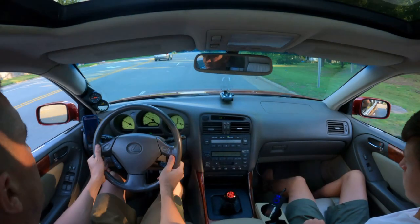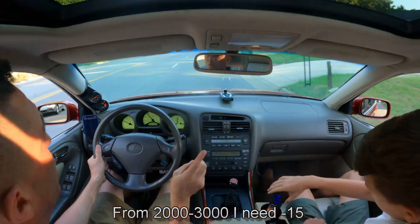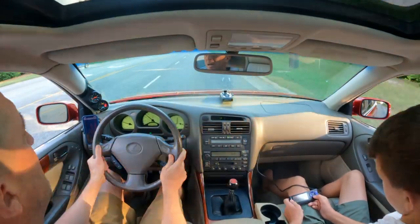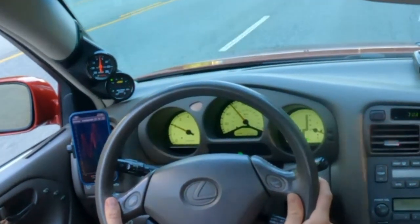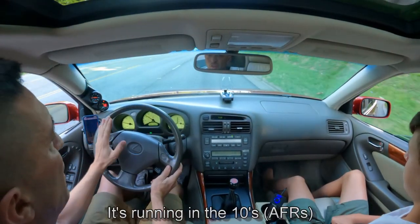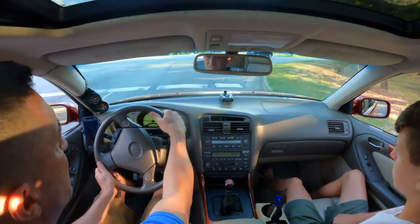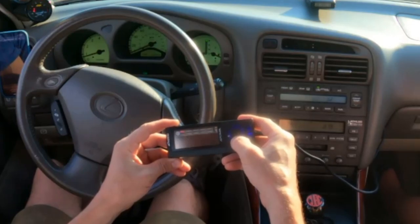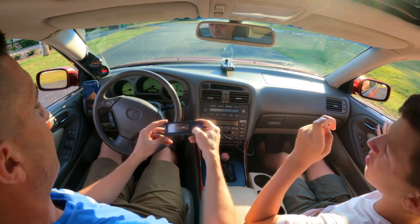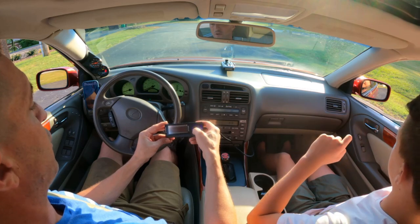We're doing some tuning — 2000 RPM, let's see what we're at. From 2000 to 3000 I need minus 15. Let's check it now — yes, that was good. So we know across the board we're going to have to remove some fuel. At zero it's running in the 10s, and when we do minus 15 we're at 11 to 11.8. I'm going to take minus 15 across the board and then check the AFRs. Once you know it's safe, you can do that — but you need to make sure it doesn't go really lean on you.